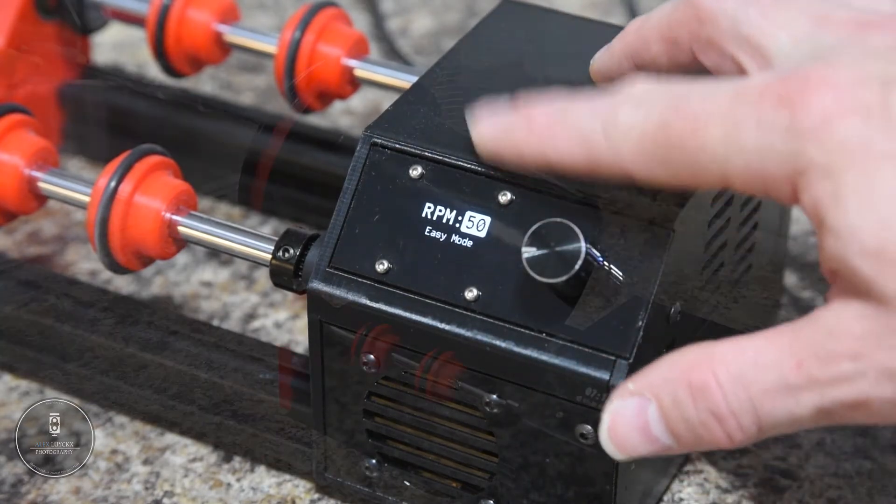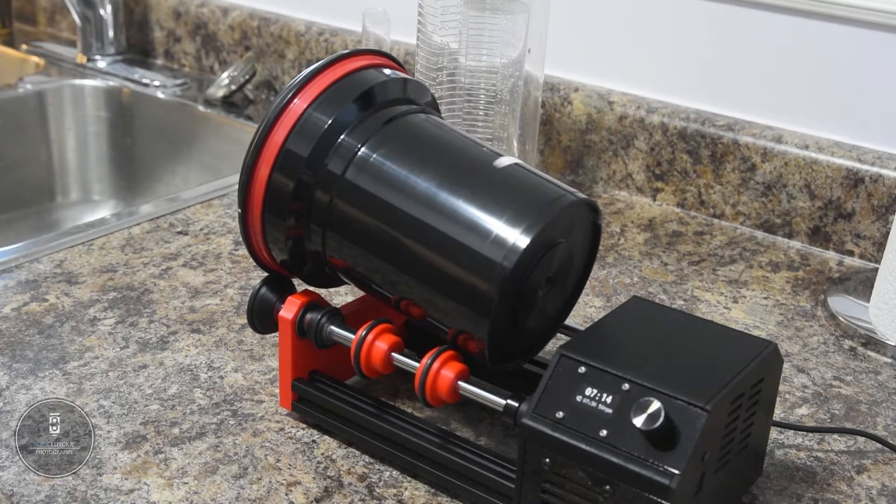Once that's set, you can also set the RPM. I've been doing most of my work at 50 RPM and I haven't had a problem with that. You can adjust that up and down, but for me 50 seems to be the sweet spot. Then once you push it again, it will start rotating the tank. As you can see in the rotation, it does the initial 30 seconds of constant agitation and then it slows down — it never actually stops. This means you can still use a limited amount of chemistry in the tank. I've gone as low as 300 milliliters to do a roll of 120 and that seems to work fine. I tend to fill it all the way up to a full 500 milliliters, whether I'm doing one roll of 35mm, one roll of 120, or two rolls of 35mm.